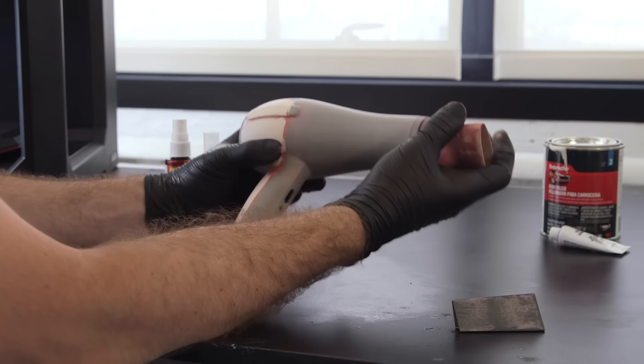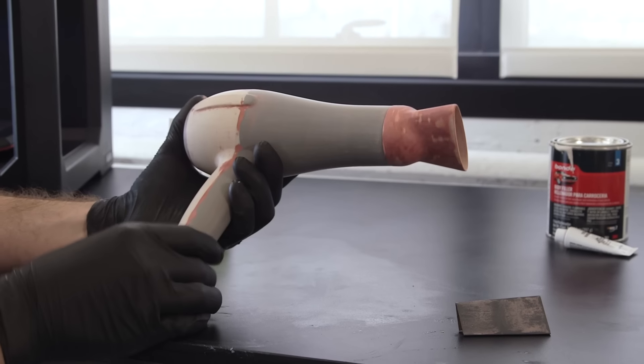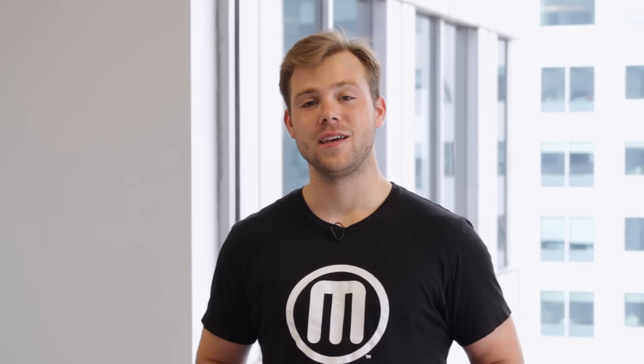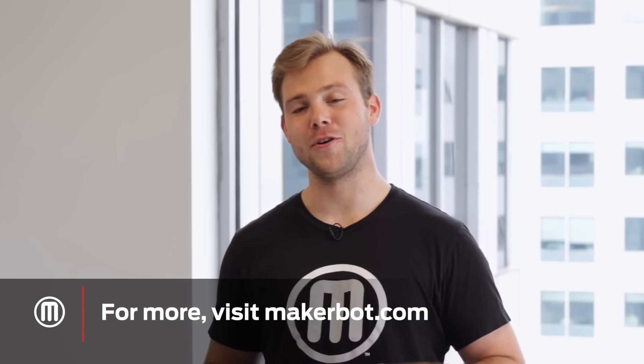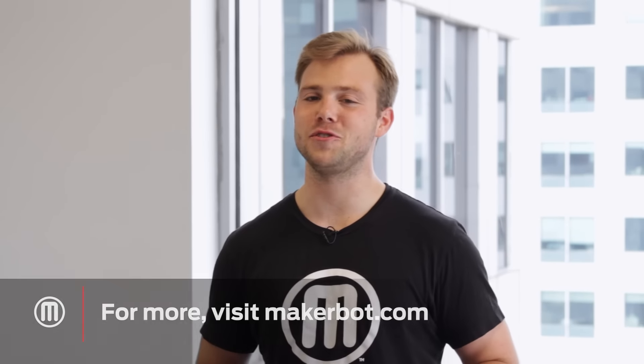Here we have the final product. You just learned how to take your prints beyond the build point. If you're looking for more applications, check us out at MakerBot.com or on our YouTube channel. And remember, if you try this at home, share it with us on Thingiverse or social media. We can't wait to see what you make.